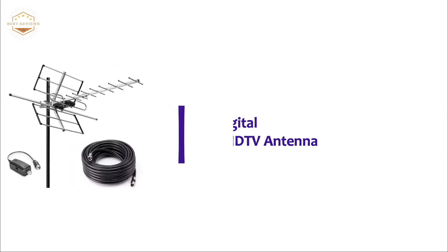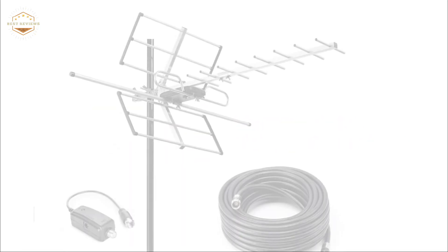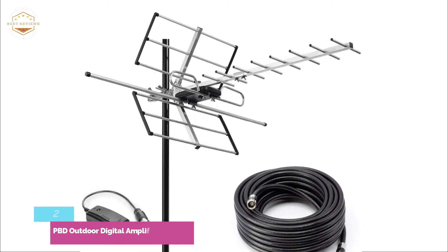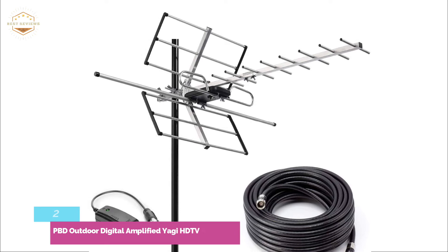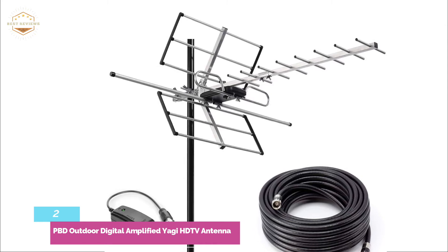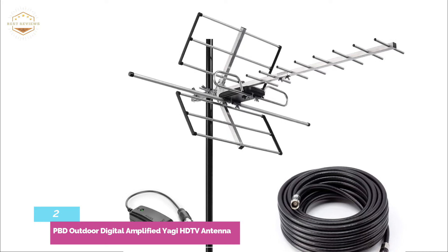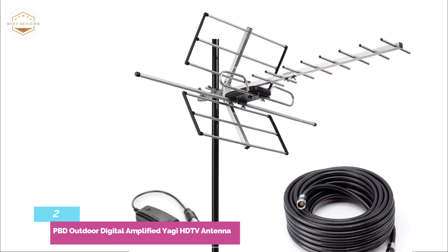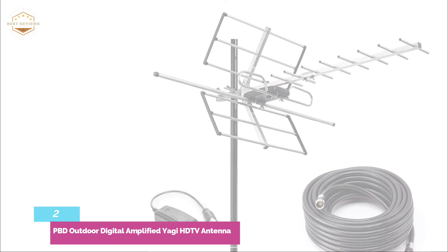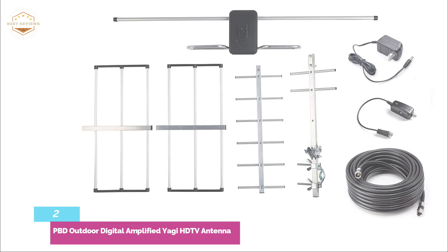Number two on our list is the PBD Outdoor Digital Amplified Yagi HD TV Antenna. It is a great option for anyone who wants over-the-air TV without a large investment. This outdoor antenna can be calibrated towards a broadcast tower and has a 120-mile range, making it perfect for remote residents. It picks up VHF, UHF, and HD broadcasts, and has a built-in amplifier to deliver the highest audio and video quality.